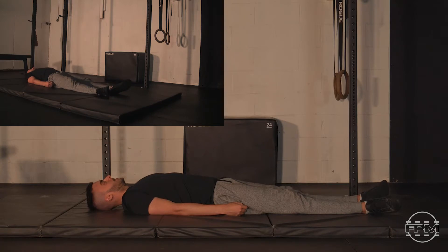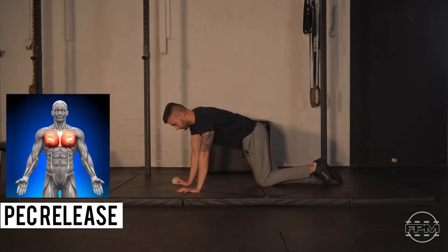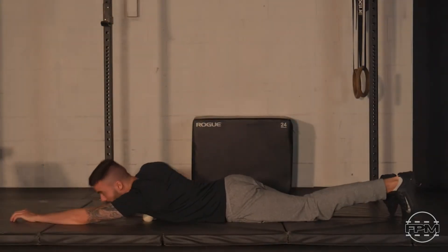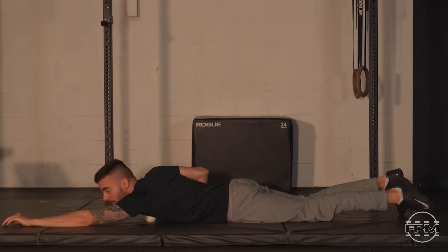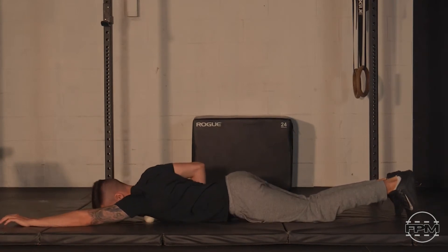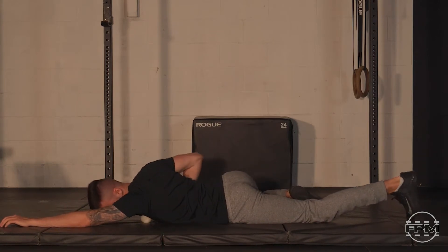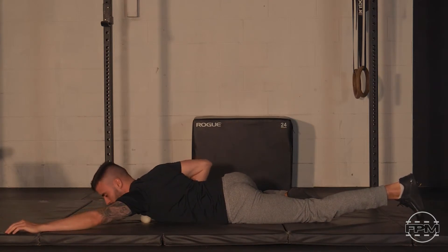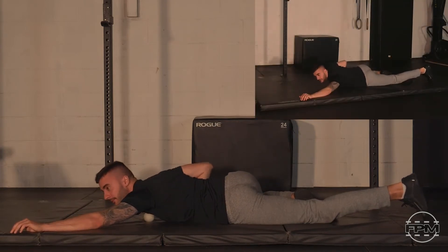Let's go face down on your mat with your lacrosse ball. We'll start by searching for tension in that pec. The pec carries tension in a few different spots depending on you — it might be tight around that collarbone, in the belly of the pec major, or in the pec minor that sits underneath. Just do some searching and seek out what needs attention.